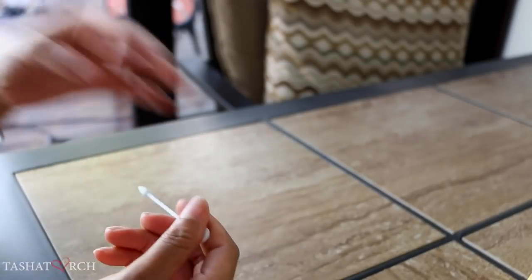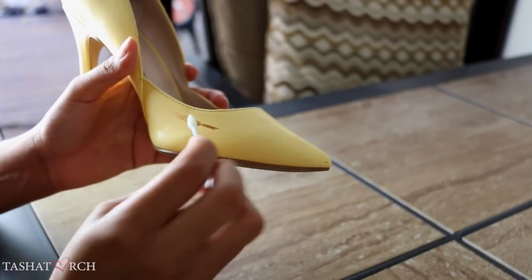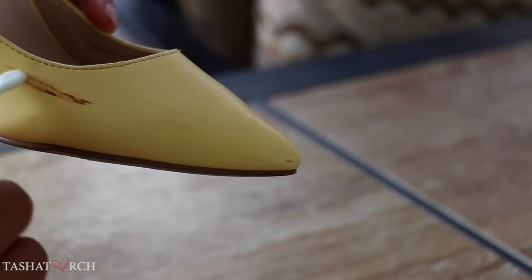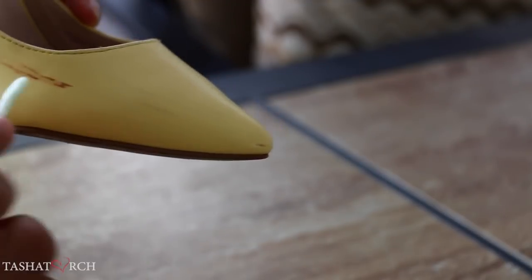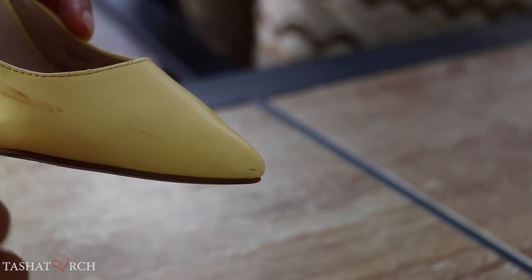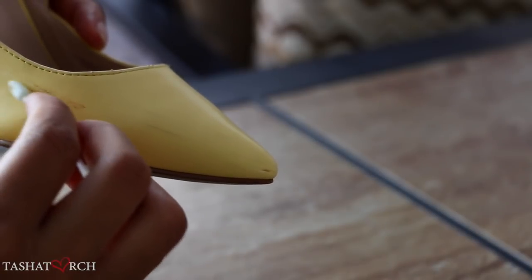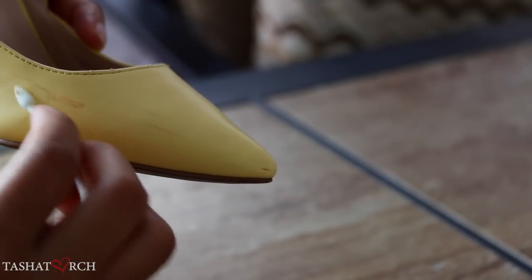Now for the fun part — I've gone ahead to dip my swab in the acetone and I'm just going to lightly pass the swab over the scuff mark that I'm removing. When I do this, I try to use very light strokes, almost as though I'm unpeeling the mark layer by layer. Just keep in mind that acetone is a solvent, so while you want to be scuff mark free, you don't want to damage your shoes in the process. So be careful.